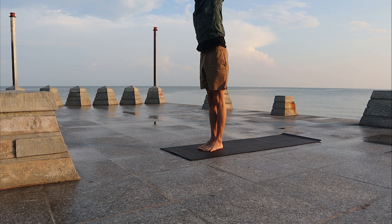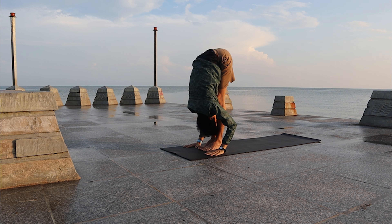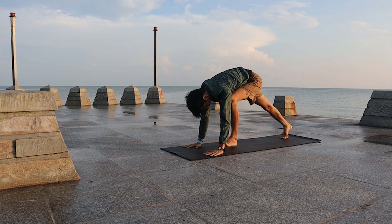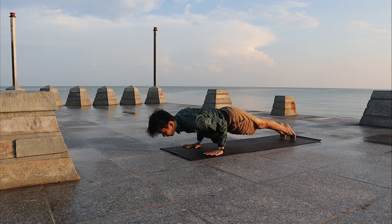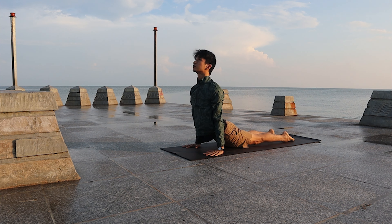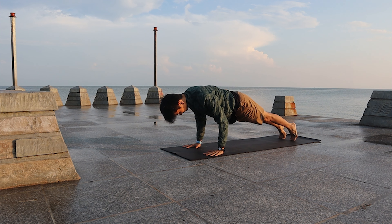Inhale, bring the arms high. Exhale, slowly fold forward. Inhale halfway up, then exhale, walk back to your plank. Lower down to Chaturanga. Inhale, come to upward facing dog. Exhale, slowly move yourself to downward facing dog.